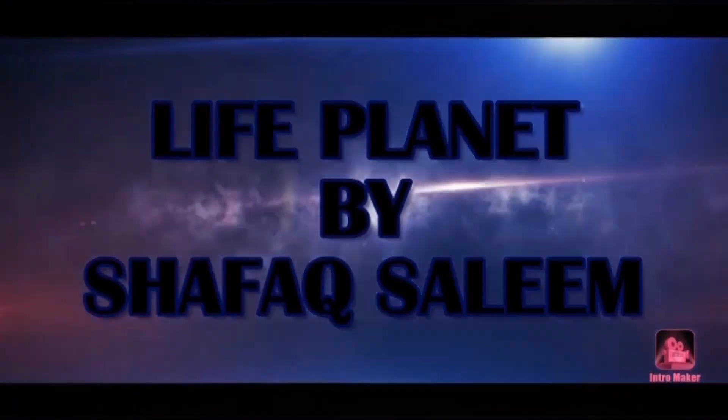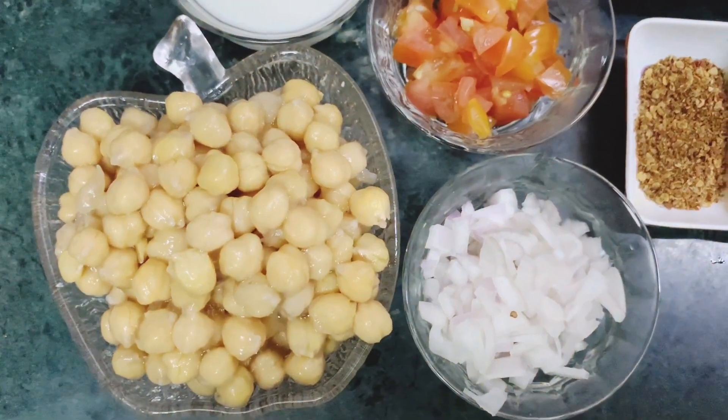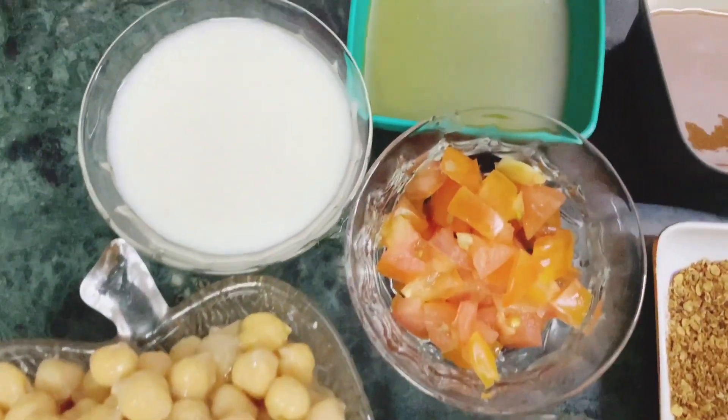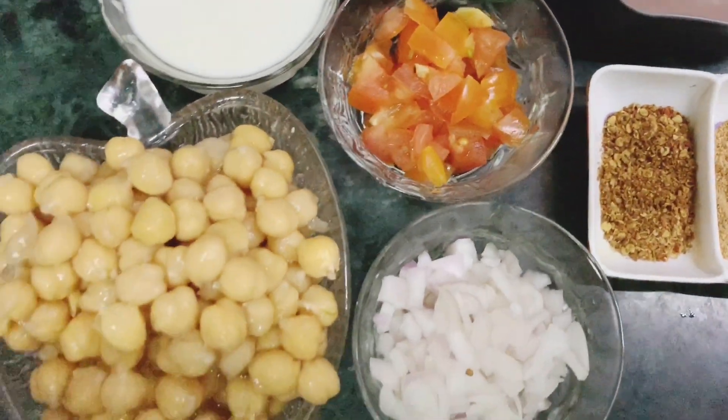Assalamualaikum everyone, this is Shafak Salim and you are watching Life Planner by Shafak Salim. Today I will teach you how to make katori chaat at home. The ingredients are already available in the description box.